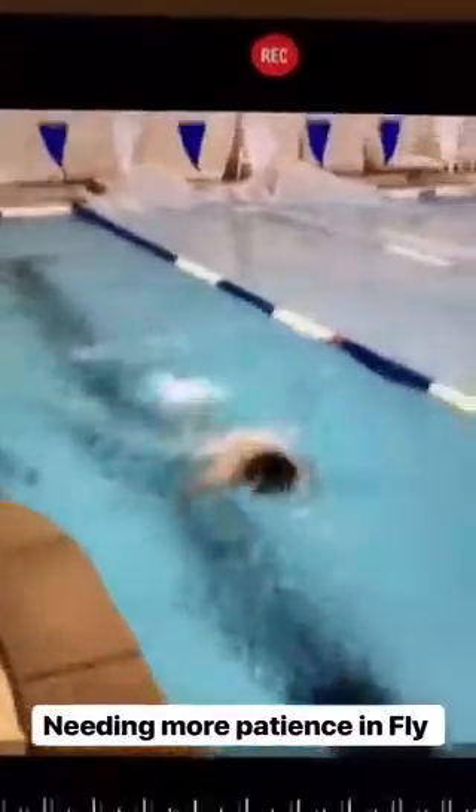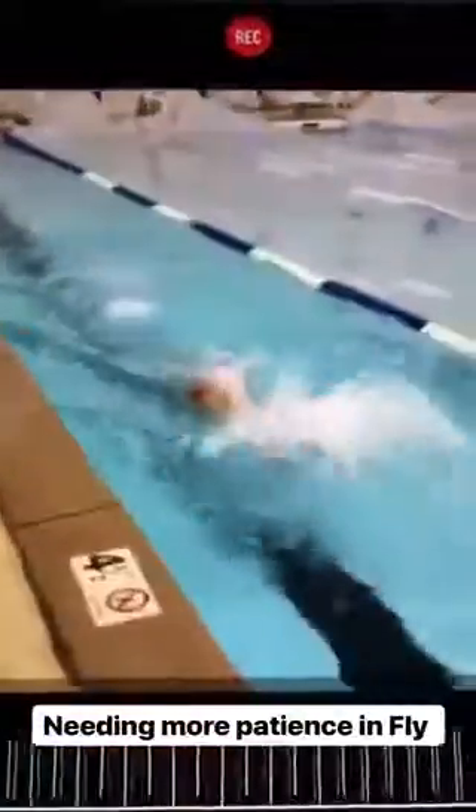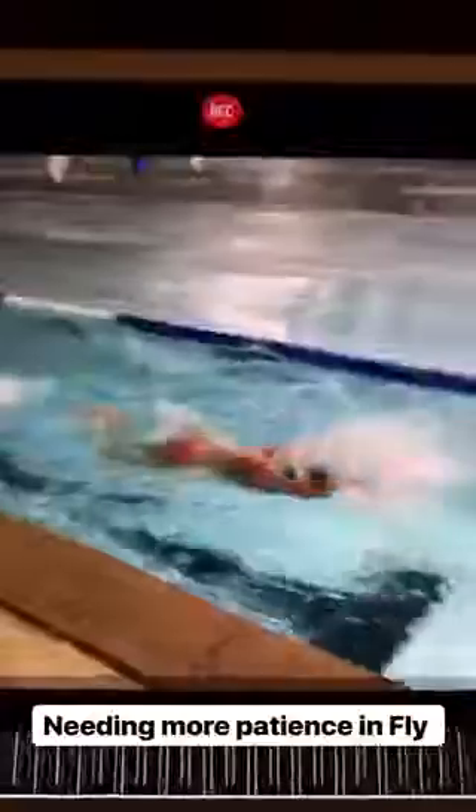Here's Tuyen before we worked on his stroke. You'll see that he is landing and engaging the catch right away — not being patient enough, not extending into the front part of his stroke. Just landing and catching right away, so really not flowing.